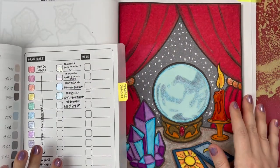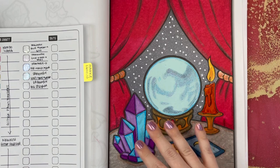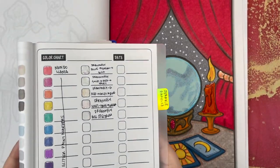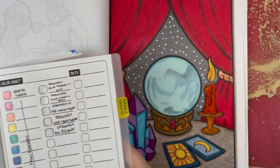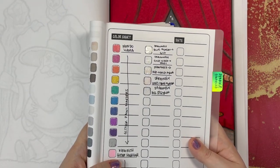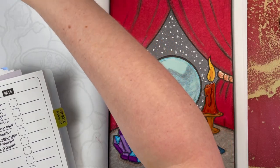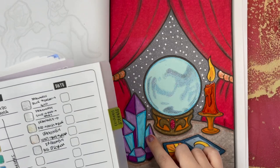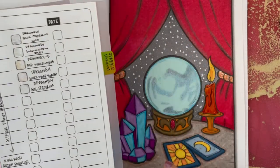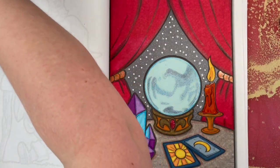I'm going to do three things today with the dragonfly glaze: these crystals, the big globe fortune teller thing, and the flame. For the flame, I'll use gold, red, violet because it shows up as red. For the globe, I want to use blue, green, gold, which shows up mostly as a gold color. For the gems, I'm going to use red, violet, blue — which gives a really pretty purple color. Then we'll leave the other two to the side.